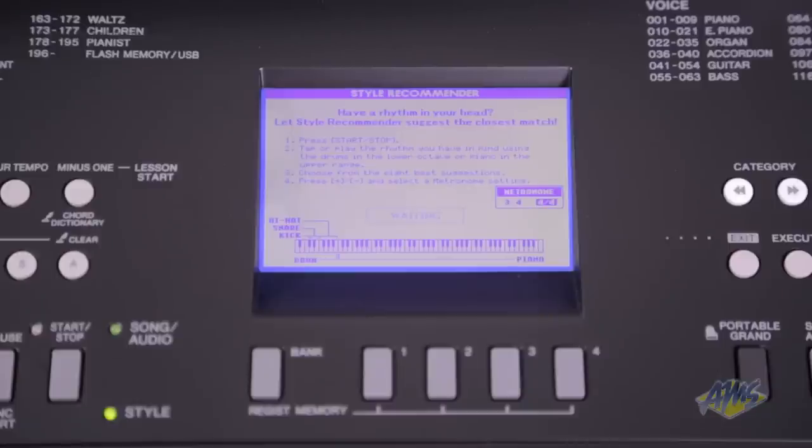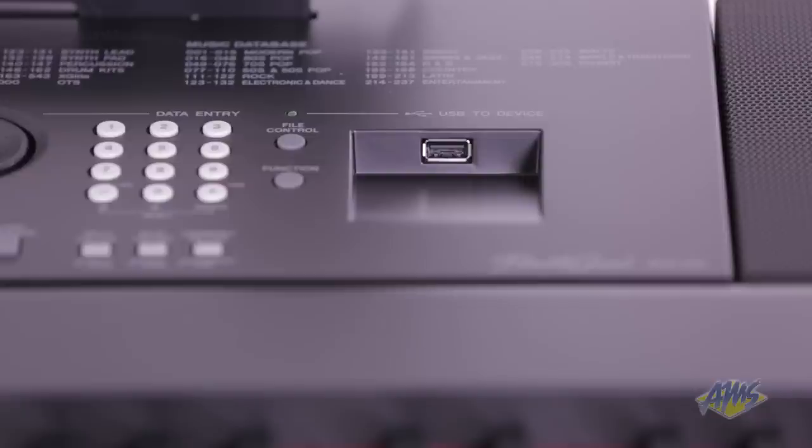If you're not sure which preset style to use, play an example on the keyboard and the onboard style recommender will select one for you. When you're ready to share your performances, you can use the USB connection to save them as high-quality WAV files to a USB drive.